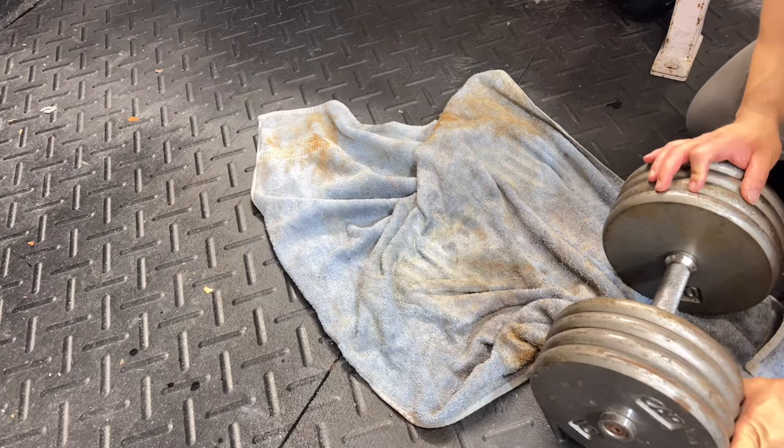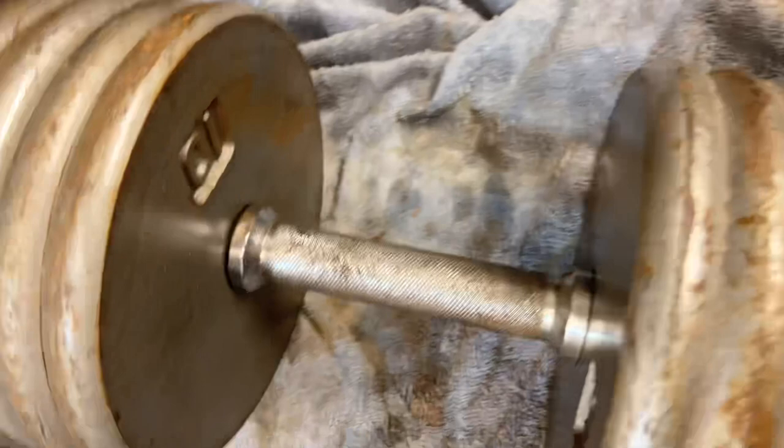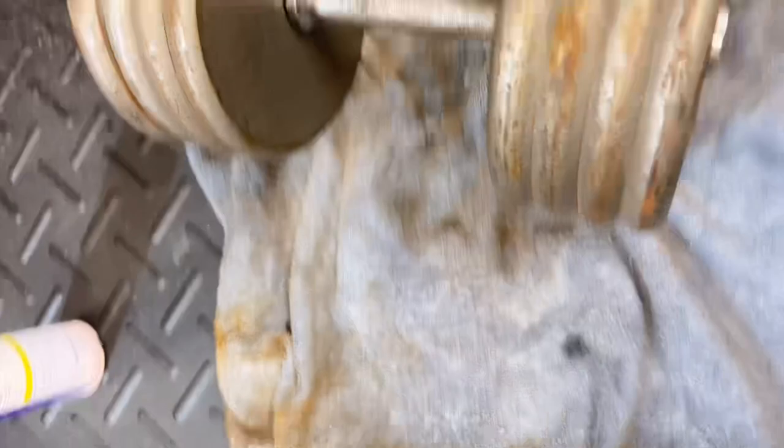These almost came out as good as new in my opinion. Just take your time — look at that, all that surface rust is gone. The knurling is pretty much kept intact. The knurling on dumbbells really doesn't get beat up that bad; it's the exterior weights that do. Here's a closer look — much better than where we started, but still a little ways to go.